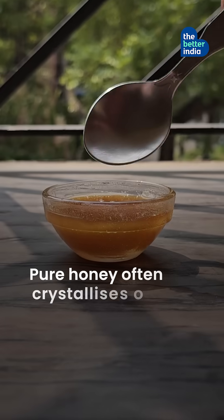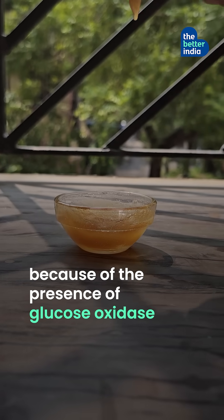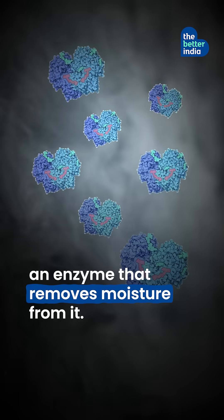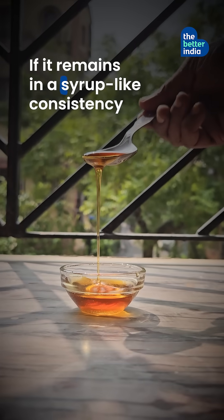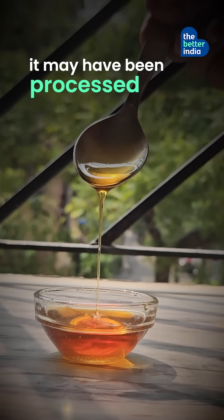The texture test. Pure honey often crystallizes over time because of the presence of glucose oxidase, an enzyme that removes moisture from it. If it remains in a syrup-like consistency for months without change, it may have been processed.